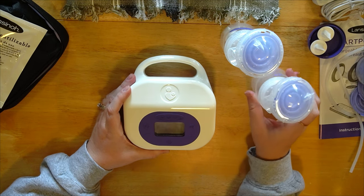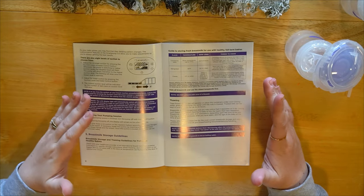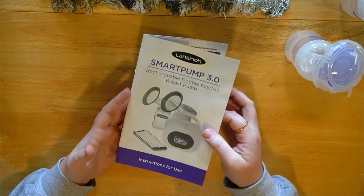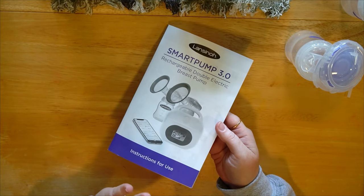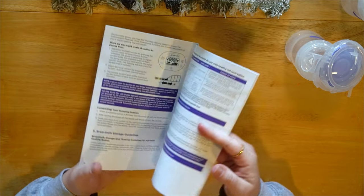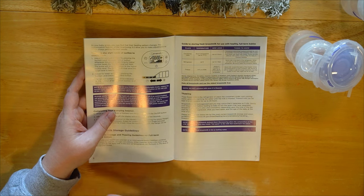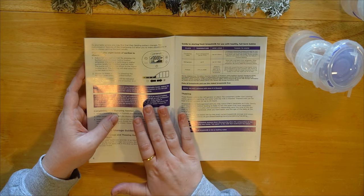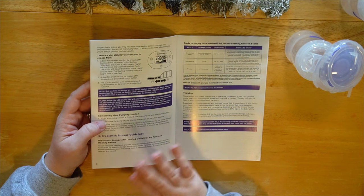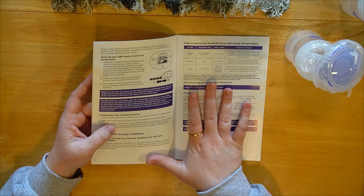I'll show you how to reassemble everything and go over what cycle rates to use. They did a great job with this owner's manual — it has a section on how to size your flange and everything is very detailed. It says if no buttons are touched after 20 seconds the LCD screen will dim and turn off to save power. Also, if the pump is on for 60 minutes it automatically kicks off, and if you press the power button to pause after 20 minutes it'll also shut off.